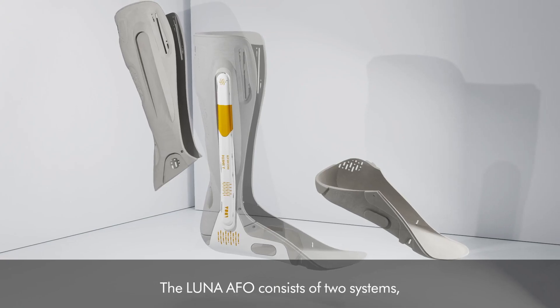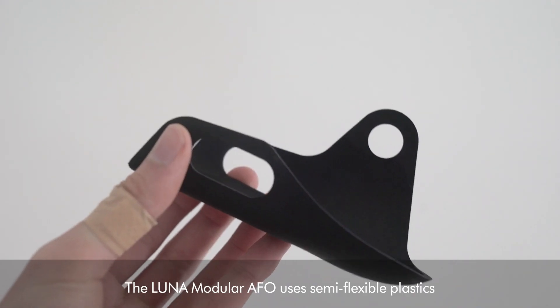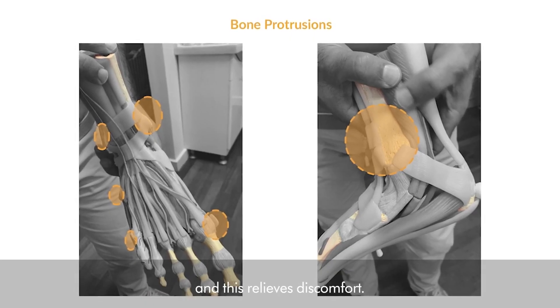The Lunar AFO consists of two systems: the Lunar Surface and the Lunar Module. The Lunar Module AFO uses semi-flexible plastics to soften sensitive areas like bone protrusions, and this relieves discomfort.